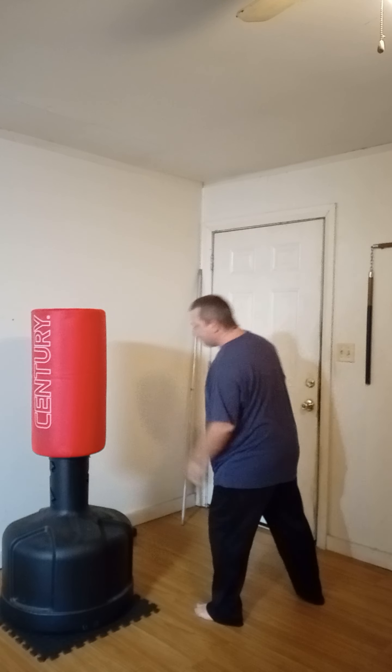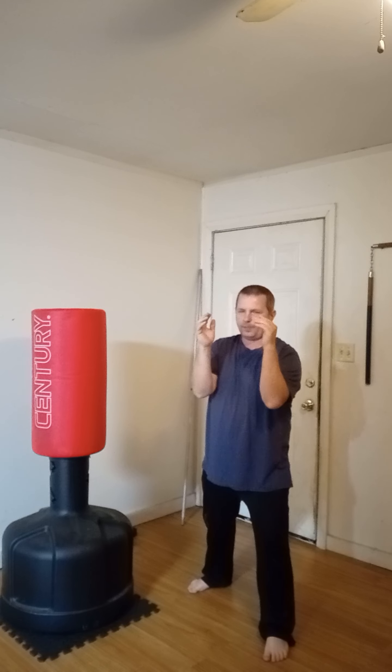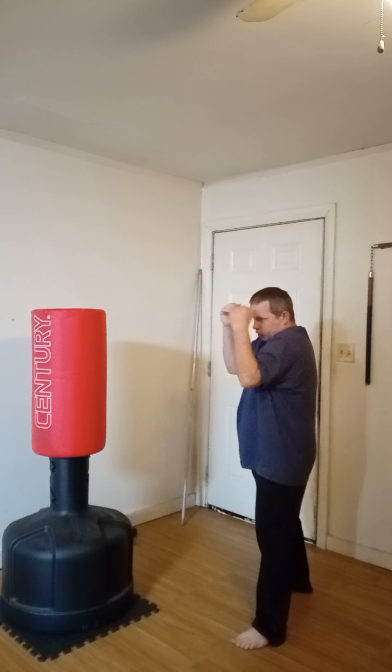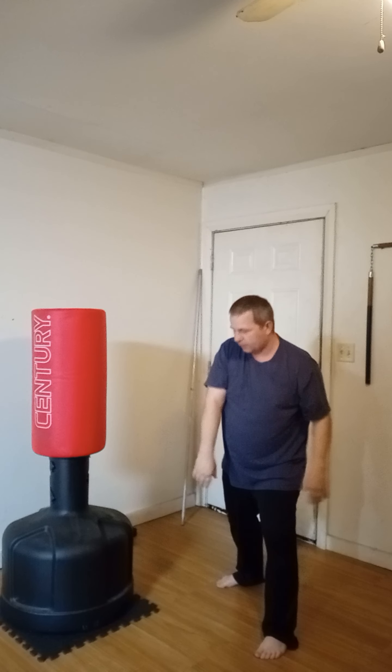I'm going to start off with the front jab. Get into your fighting stance. Shoulders should be square. Bring your hands up, tuck your chin down into your chest, and bring the shoulders up high, keeping the elbows in tight. You don't want your elbows out wide because that's going to leave the center open. Close those hands in, stay tight, and turn your body to block anything.